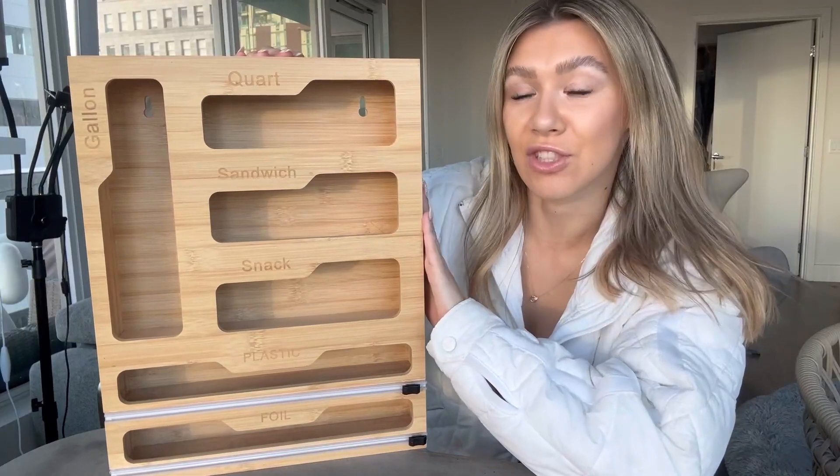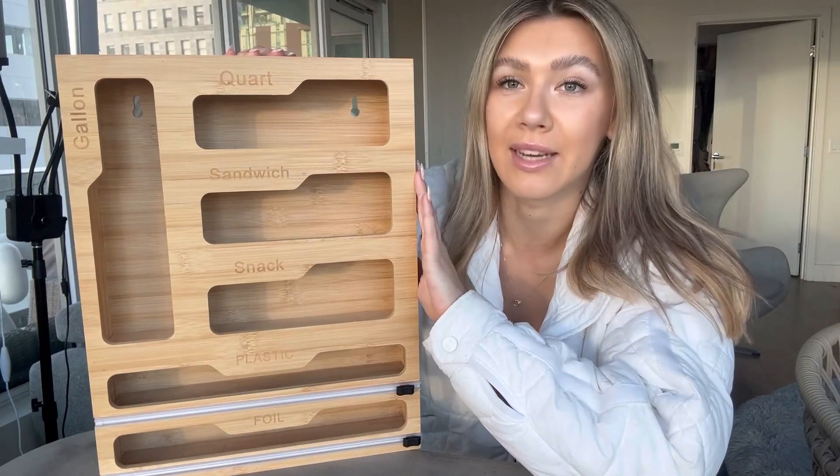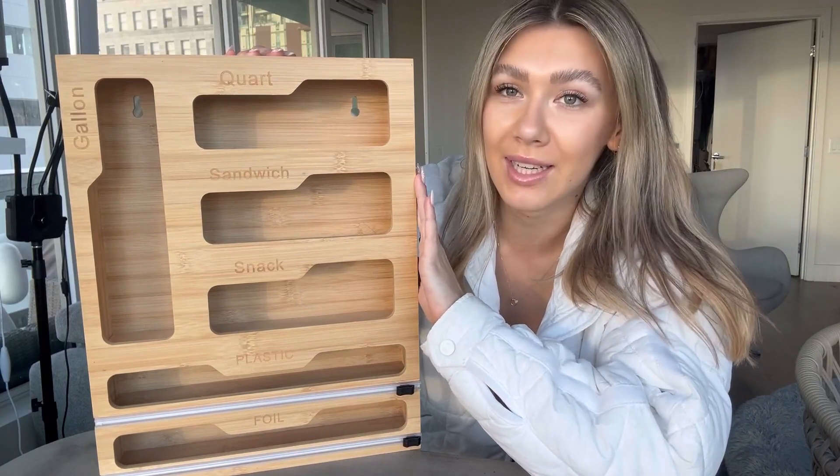Hello guys, I just got this kitchen storage organizer. This is going to help you save so much room and it's going to keep everything nice and organized.